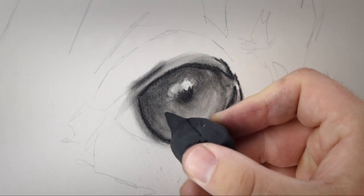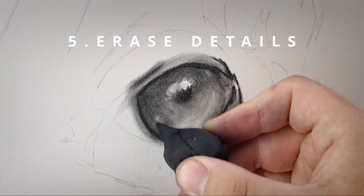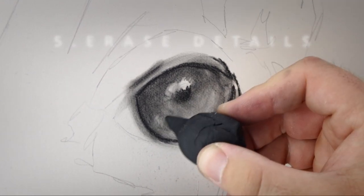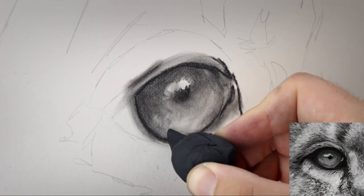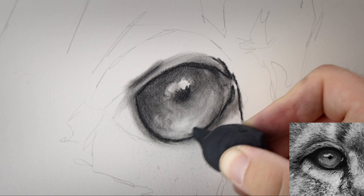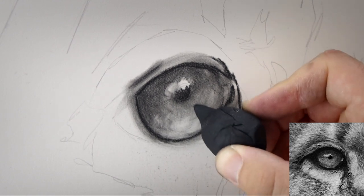I'm going to start to erase some of the finer details in that eye. I'm just using a putty eraser here, pressing it quite lightly over the surface and just creating marks leading to the center of the eye, leading to that pupil.